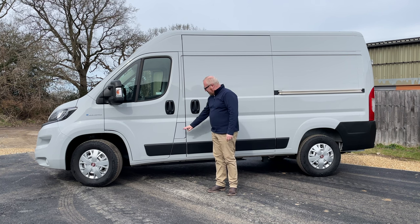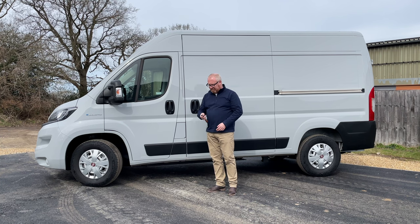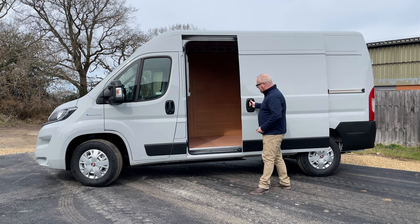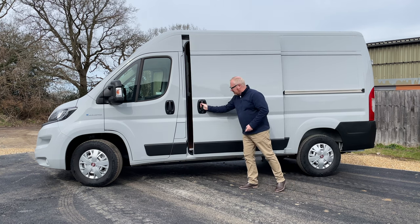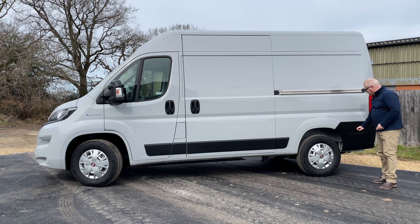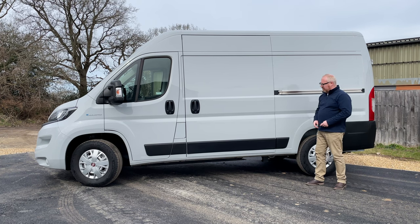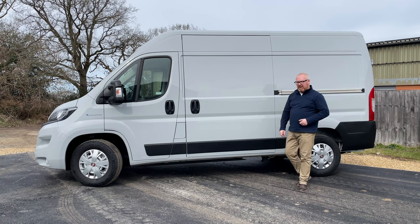The charging flap is here on the side and I have to say it's probably the worst place to put it, because I've been charging the van up and I've had to park sideways on to the chargers, taking up other charging bays, and that's not good. That's a really bad design flaw — I think it should either be at the back or at the front like the Sprinter, so you can pull into or reverse into the bay easily. You just get the one sliding door on this one, on the nearside, but it does open up quite wide.